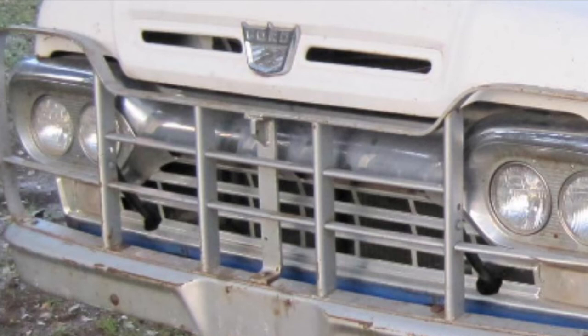If they used these grille guards on multiple different types of trucks, that would make them a little more common, but I've never seen this one either. I'd love to find any information about them. So far the only thing I can find is a little bit on the forums and some old guys who think they know what they're talking about.